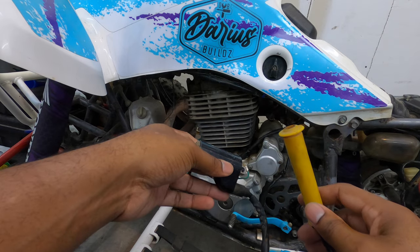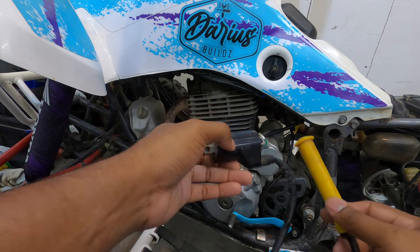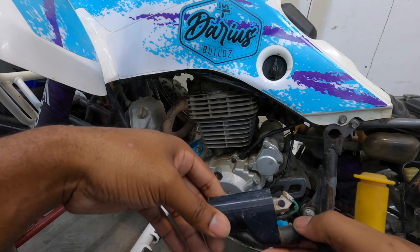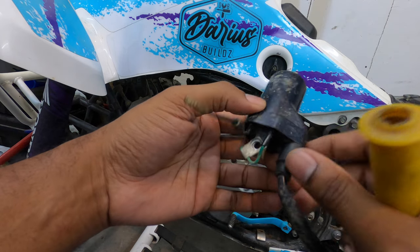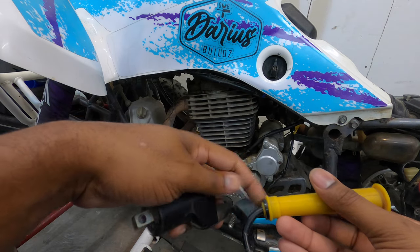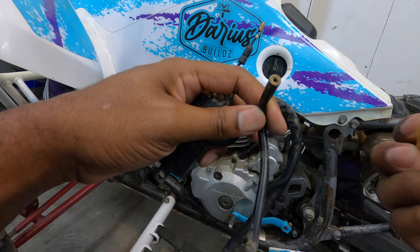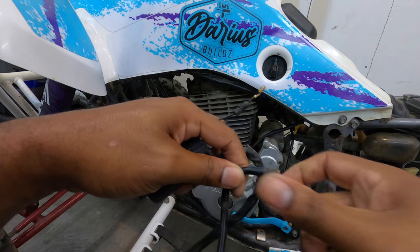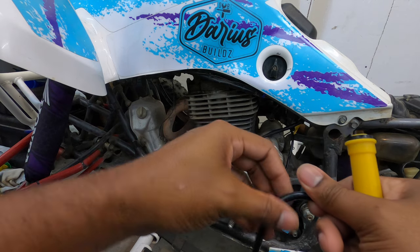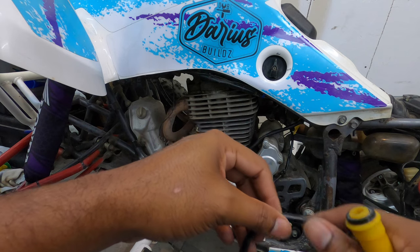I'm going to keep the OEM stator since it's OEM, but this Chinese coil was the issue. The grounding points and everything were clean and fine on it, but I don't know if the case has a crack, water ingress, or if the boot has an issue. Maybe the boot was the problem. Either way, Chinese parts — I don't like them.